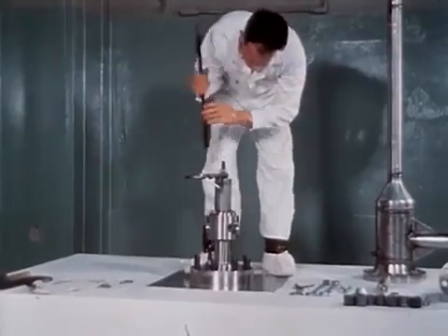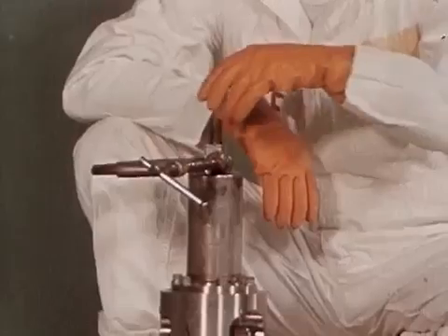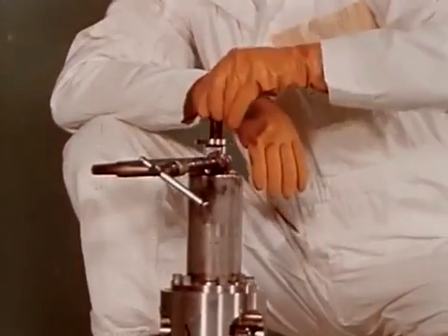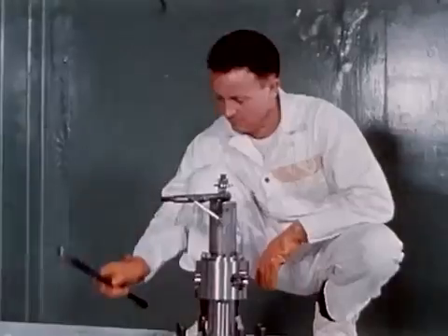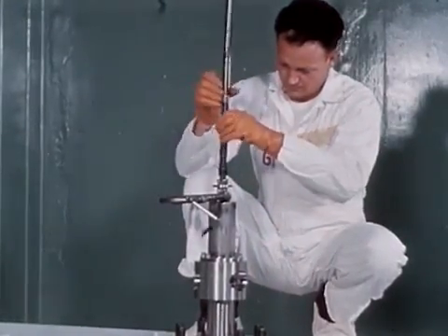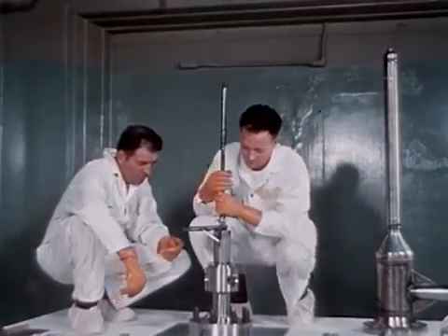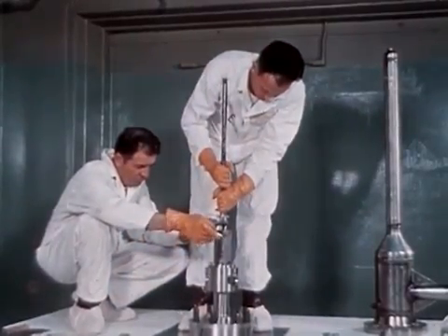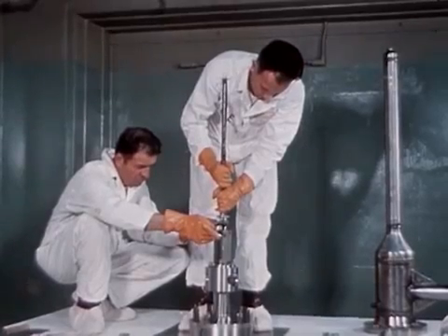The handling tool is removed and the retaining washer and nut are placed on the rack. The handling tool is screwed back on the rack. The handling tool and attachments are lifted to remove the C-clamp. It was near this point in assembly that the excursion occurred.